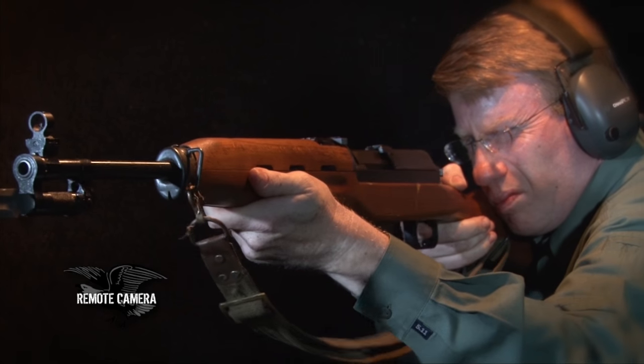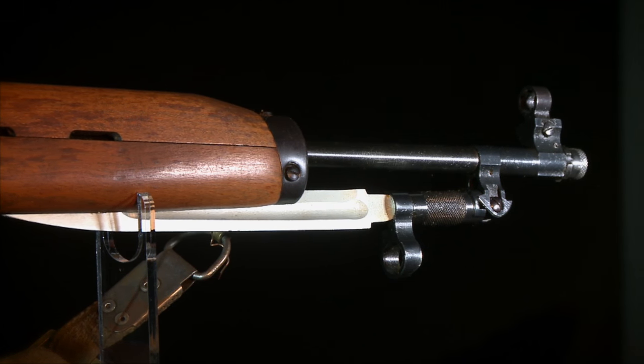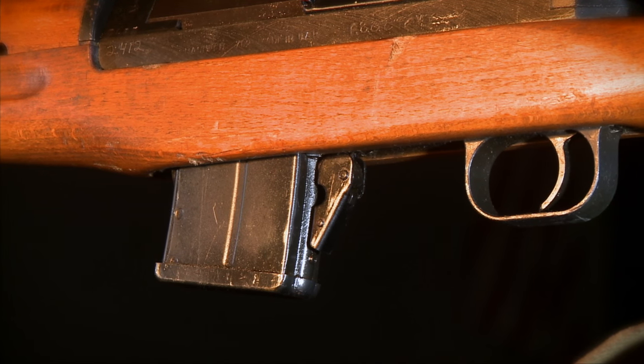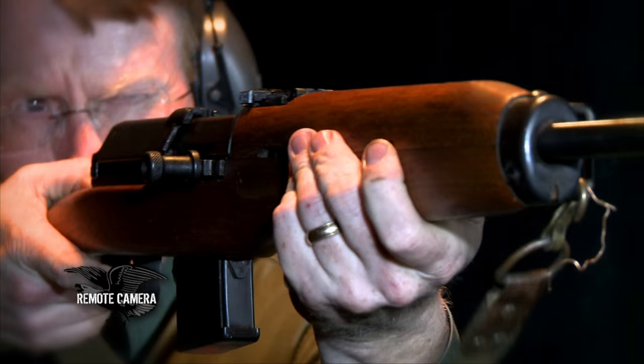They borrowed a little bit from the SKS design in giving it a folding bayonet. The Rasheed had a detachable box magazine as opposed to the SKS's relatively fixed magazine. But in actuality, both of these 10-shot carbines were really designed to be fed from stripper clips. The procedure to remove a Rasheed box magazine is fairly complicated and difficult, and it was never issued with spare magazines — so the design is really to feed this box magazine with stripper clips.